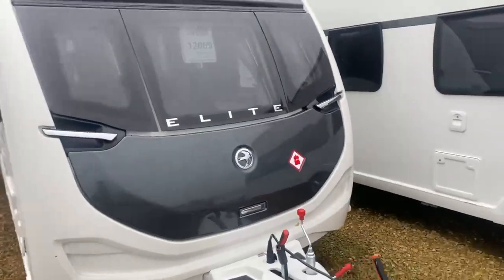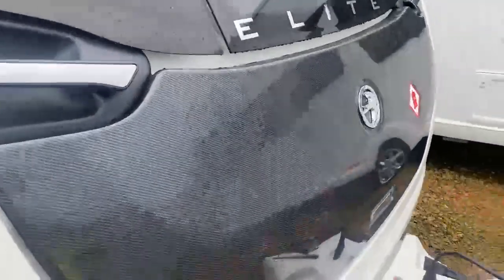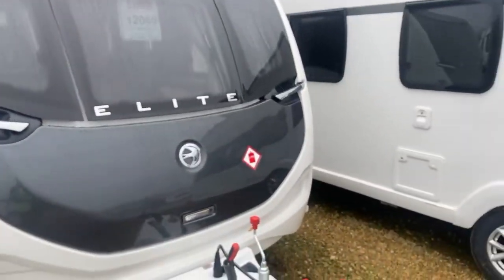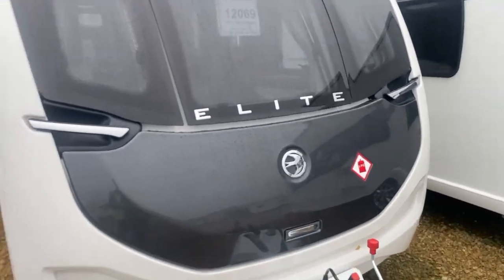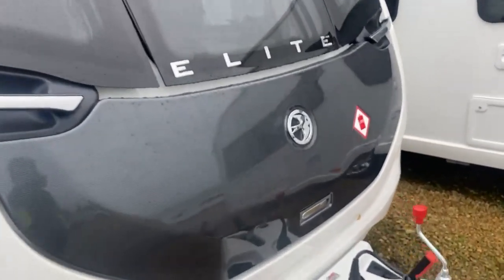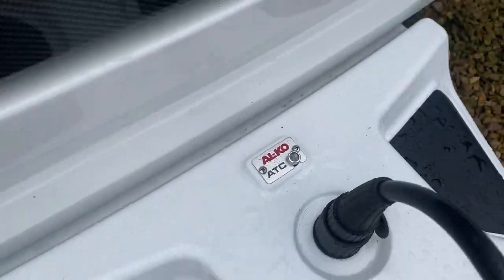Where better to start than the exterior of the caravan — we'll start with the front facing area. As you can see, you've got the nice matte carbon finish across the front locker, which can store two gas bottles inside. Here at Glanthams, it comes standard with the water pump, electric cable, the step, and the steady winder inside on day of collection. As we move down to the A-frame, you've got all the items for hitching up, and on this caravan we do have the ATC module installed as well.